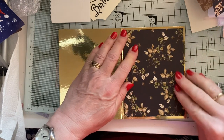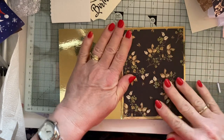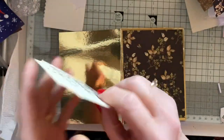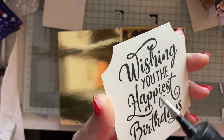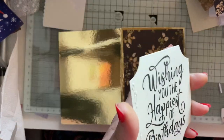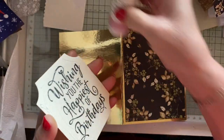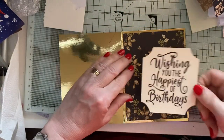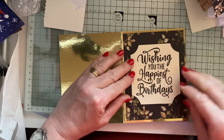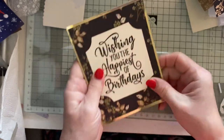It slides around because it's gold card — don't touch it too much, Lynn. I got a bit of a mark there, I don't know what happened, so I stamped it on the other side. I'm going to just center that. So that's the front of the card done.